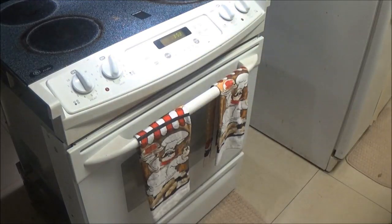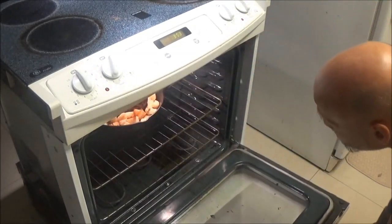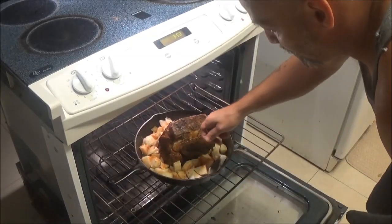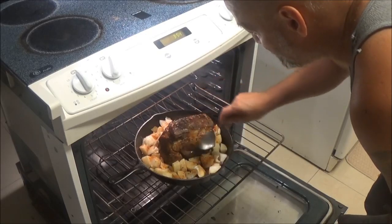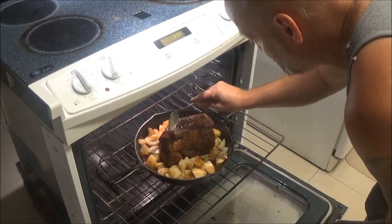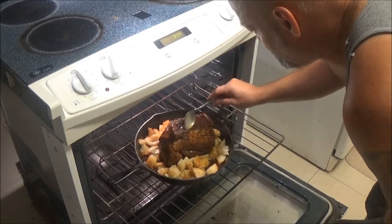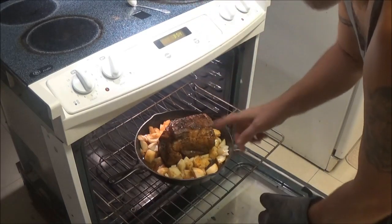We've got this at 30 minutes. We're going to baste this and kind of stir up the potatoes and onions a little bit — you don't want them drying out either. We're going to come back and check it again in another 30 minutes.